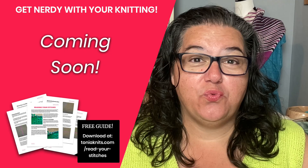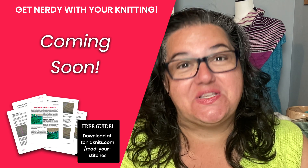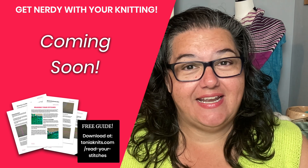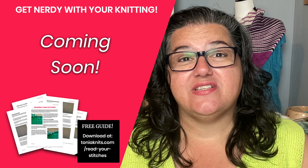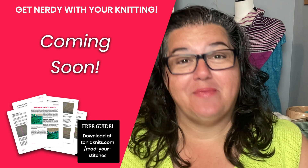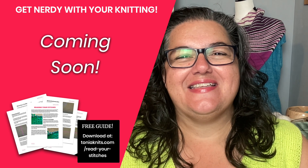Maybe you found at least one new pattern that you'd like to knit for yourself this summer. If you've got other ideas about great tops that are perfect for summer weather, I would love to hear about them — please leave a comment sharing your favorite summer tops, tanks, or tees that you've knit and love to wear. And I have another video right here about my favorite summer tops, the ones I've actually knit for myself and wear every summer. Click right there and I'll see you in the next video.